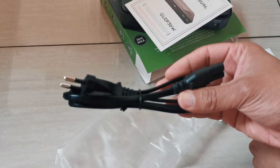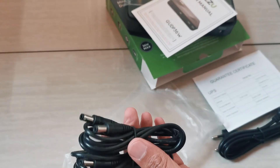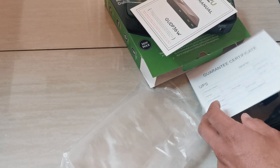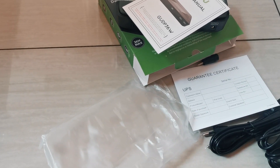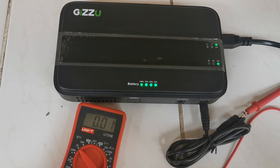Also included is an AC cable, 2 DC cables, and 2 adapters. For the price, I think it's a pretty good UPS — yeah, maybe try it out.